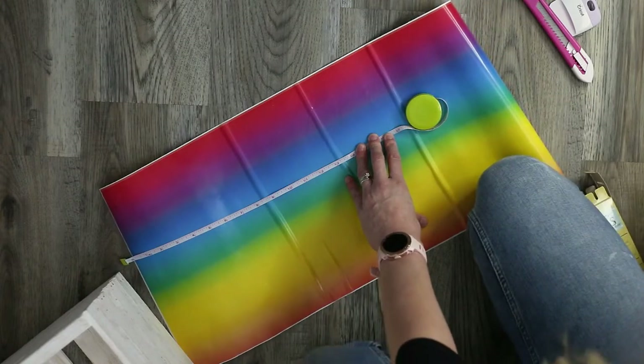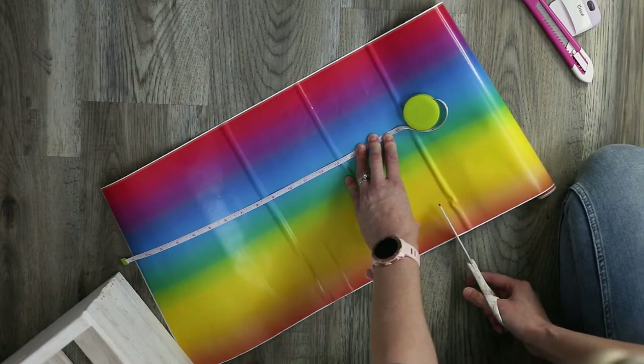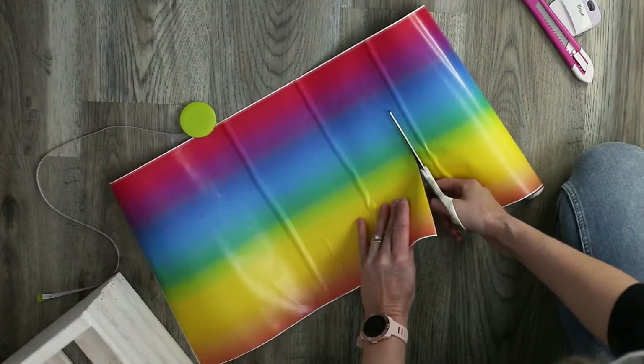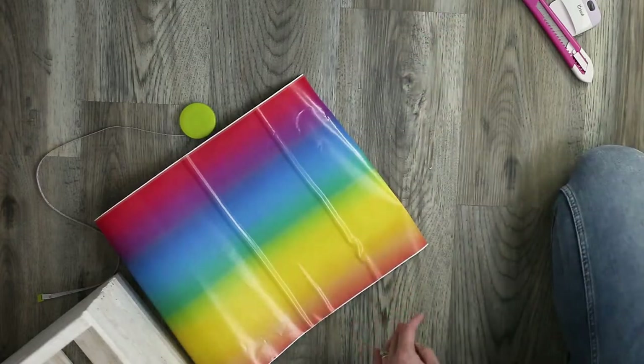Now I'm going to set my crate aside and measure and cut my vinyl. I'm measuring a little bit over what I need to fit into my crate — if I have more than I need I can always cut off the excess. Here I am cutting at 17 inches of my vinyl.